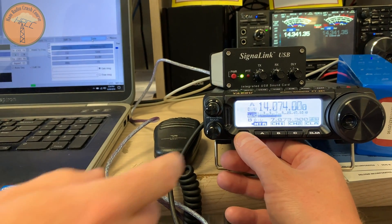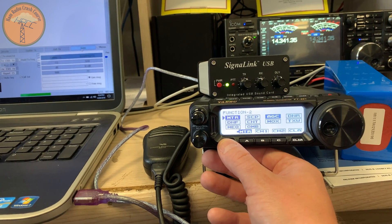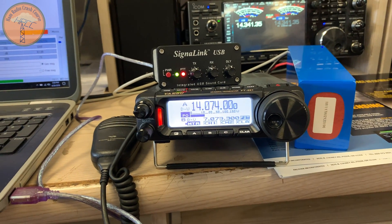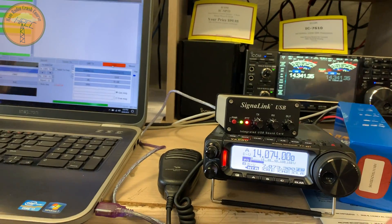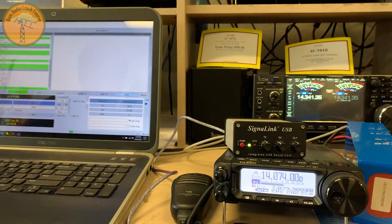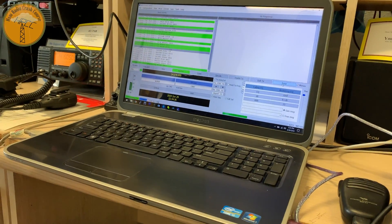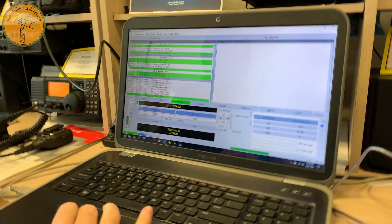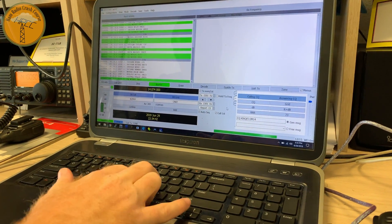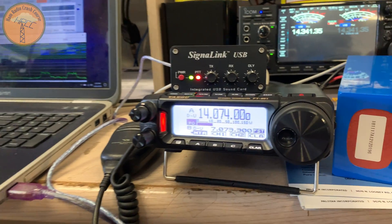So now we'll go back in. Let's go to power. Now we're checking the power output. Now hit tune again. There you go, so now you're transmitting a tone. You can kill the tune. Your ALC is set with the SignaLink controlling it. So now you should be able to transmit a CQ call and get picked up. It's that easy. Then you hit Enable TX — that button. We're transmitting.